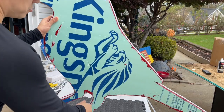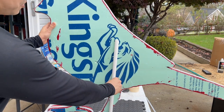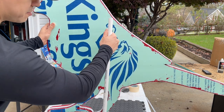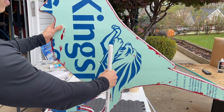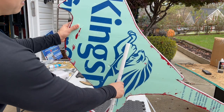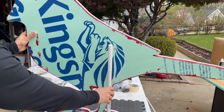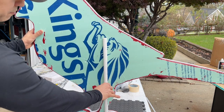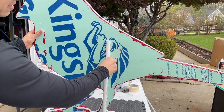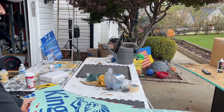To finish the cardinals, we need to attach a piece of PVC pipe to the back. This pipe is the support so you can keep it on the lawn — by placing a piece of rebar into the ground and then sliding this PVC pipe over it to keep it steady. Before attaching it with expanding foam, make sure you get the angle you want the bird to be in. I've placed the pipe and drawn pencil lines on the bird so I know exactly where the PVC pipe needs to go.